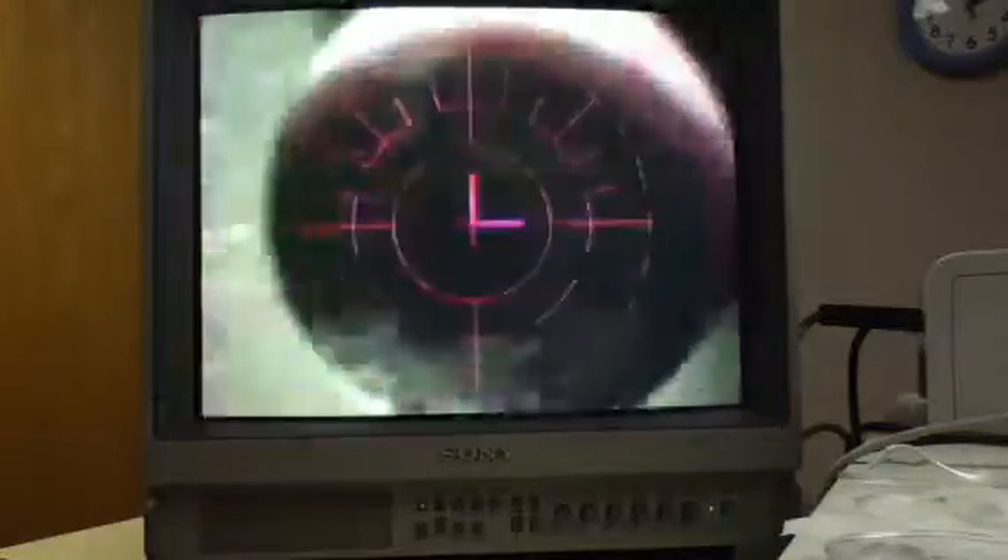Ready? Press around the eye. The window will go dark for a few seconds. And in there, it looks great.